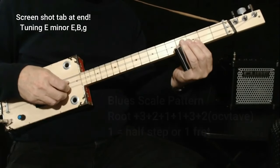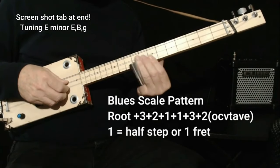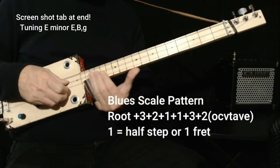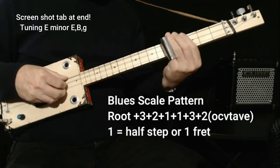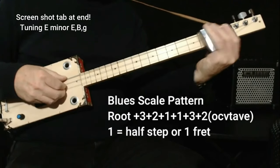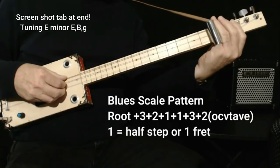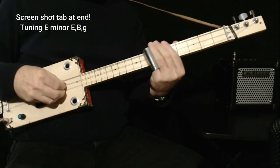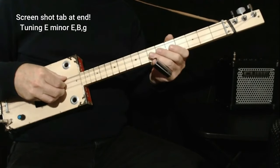We also find the root on the fourth fret of the high string, so we can do the same pattern: up three, up two, up one more, up one more, up three — there's a scale there. And if we're here, we can work our way backwards: down a whole step, then down three half steps, down a half step, down a half step — or in reverse. This is actually the four chord, blue note, five chord, up to the root. Those are all the places you can find your blues scale if you want to jam along.